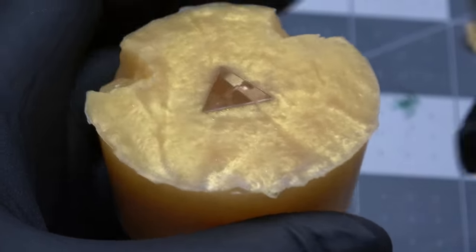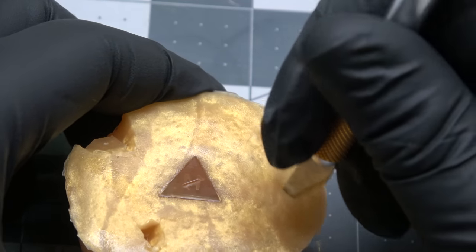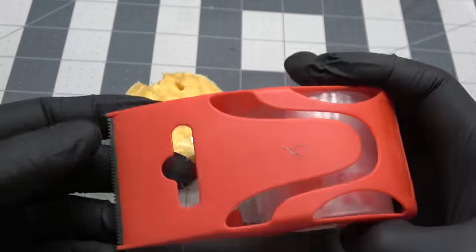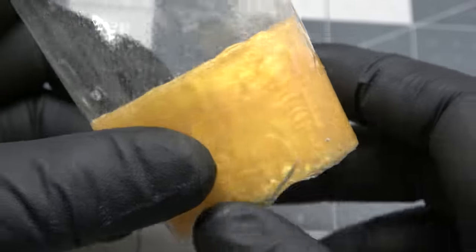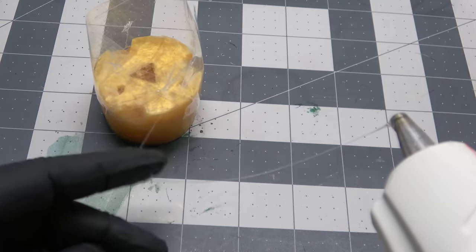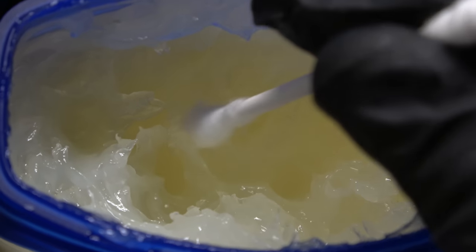Now I'm going to cut some keys and registration marks into the bottom half of the mold. This is going to be mirrored and opposite on the top half of the mold, so it has something to lock into. Professionals do way better at this because they actually put something in there to make good-looking registration marks, but I just cut it out and it always works for me. Other people have fancy mold housings, but I just make a little dam with tape around the outside, use hot glue, and now all I have to do is put some mold release on the top of the mold.